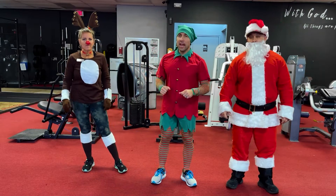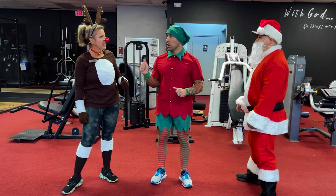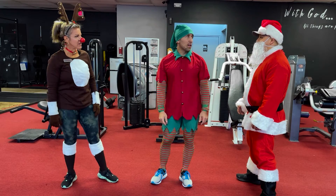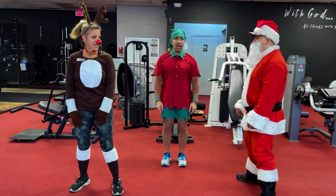All right guys, day number eight — here we go. Jumping jacks! Tanya, you going to show us the alternate option? All right, here we go — create some space, let's do this. Ready and go.